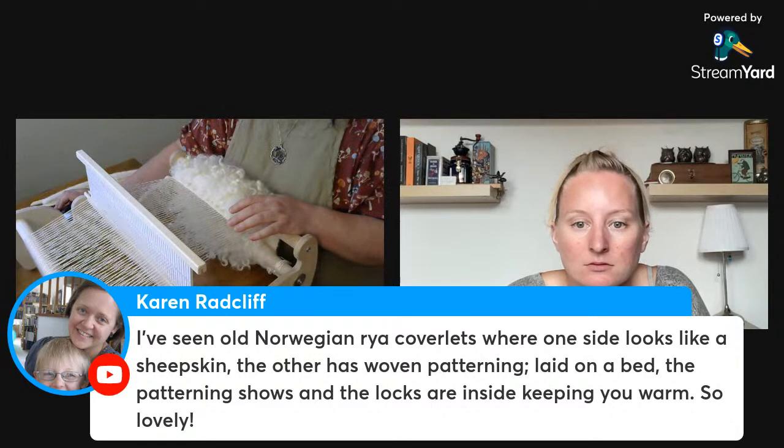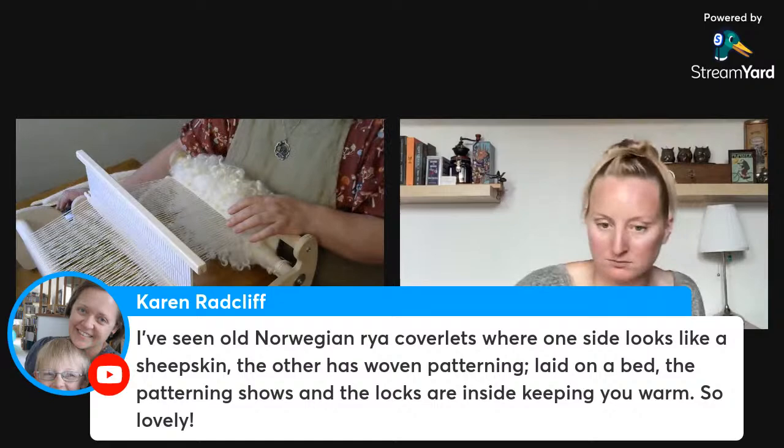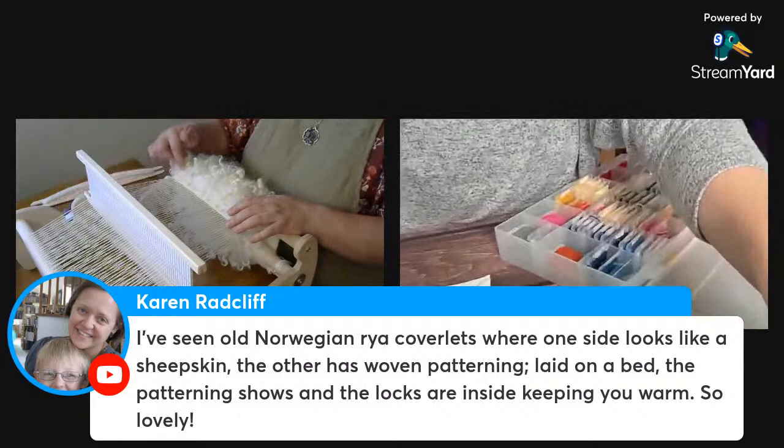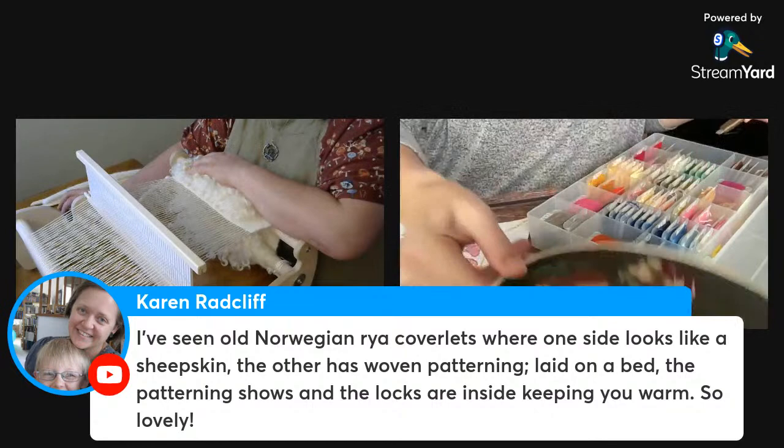Someone has seen old Norwegian Rya coverlets where one side looks like a sheepskin and the other has woven patterning — laid on a bed, the patterning shows and the locks are inside keeping you warm. Yes, I think that would also take about as long as this to create! Having the locks on the inside creates pockets of air — very insulating, wonderfully warm.